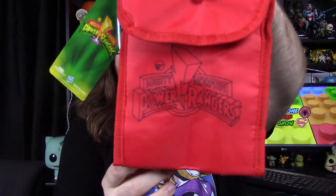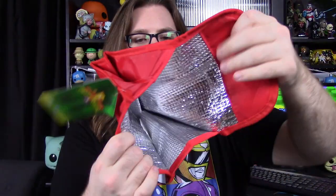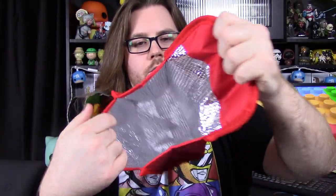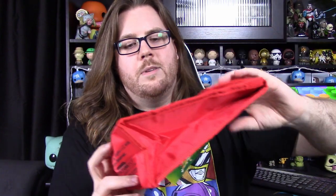Next up, we've got what looks to be a little lunch bag. It's a red lunch bag with the Power Ranger logo down the front and the Power Ranger design on the side. It's a small lunch bag with foil insulation inside to keep your lunch cold. Nothing too special beyond that — just a cheap little lunch bag, but still cool with the Power Ranger logo.